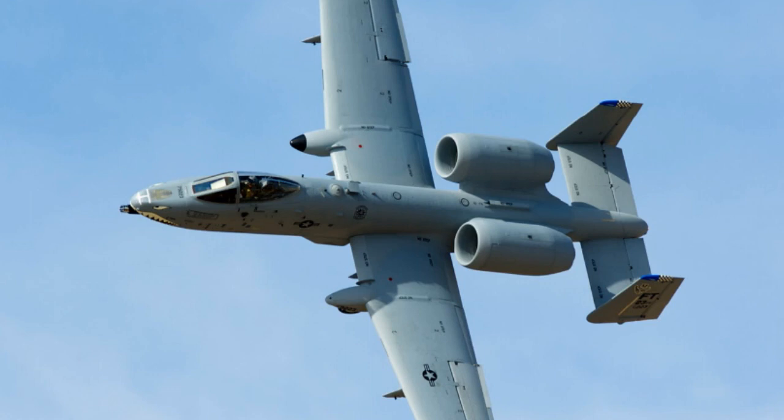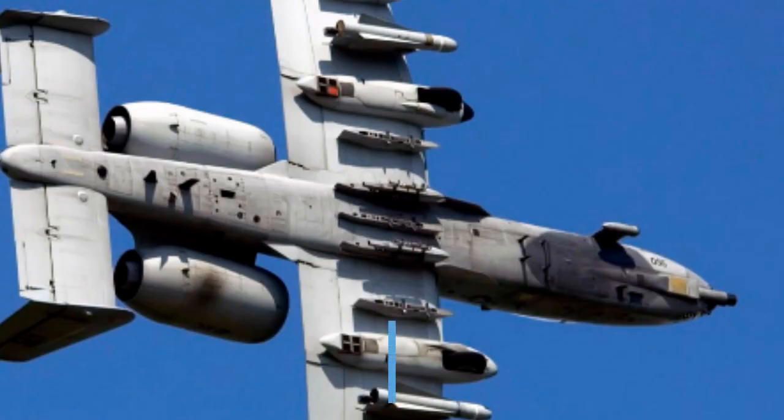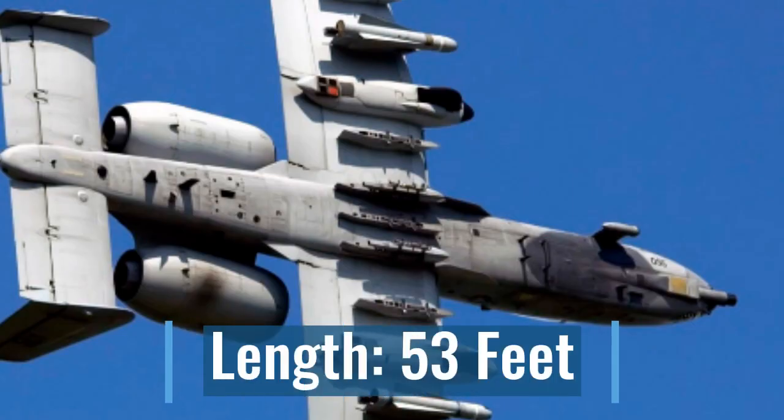Let's get right into it. It was manufactured in 1975, and it is used for close air support. It has a length of 53 feet — that is a decent length, especially when you consider the F-35 Lightning is only 51 feet, so the A-10 is longer than the F-35 Lightning. That video will probably be coming out pretty soon, so subscribe if you want to see it.